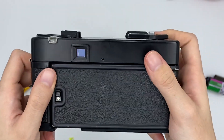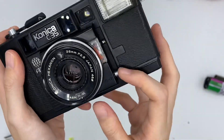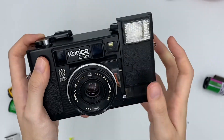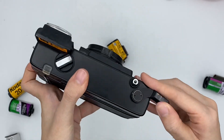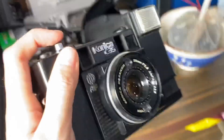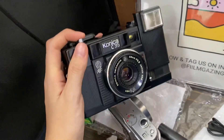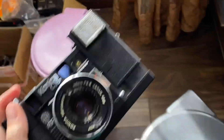There's also the flash function. You can just push this and this thing will pop up so you can shoot with flash. Let me test the flash for you — yes, it's functioning.